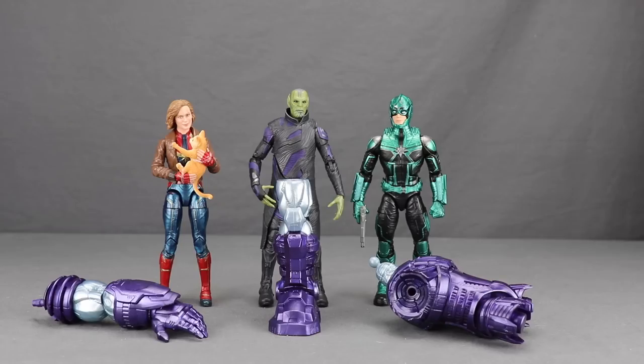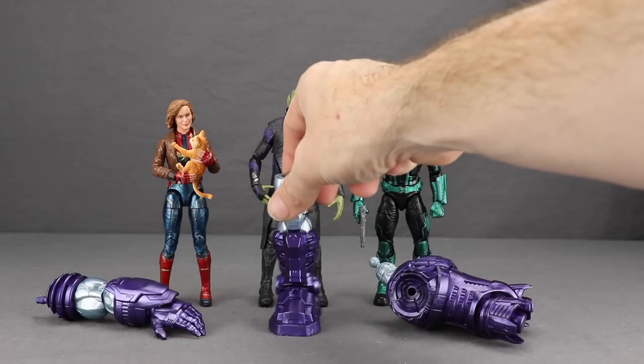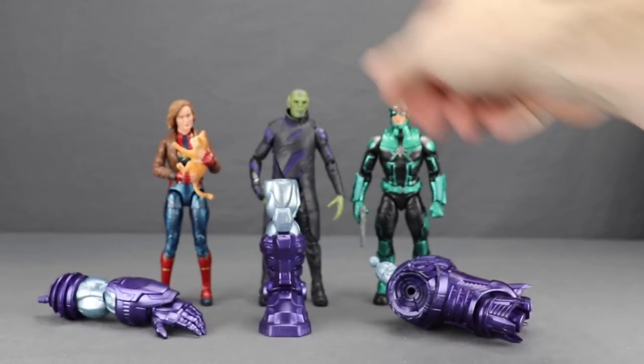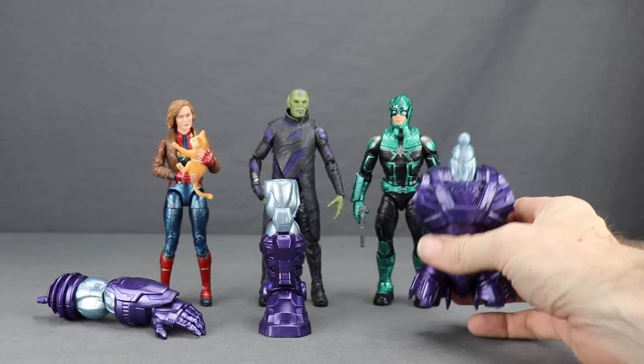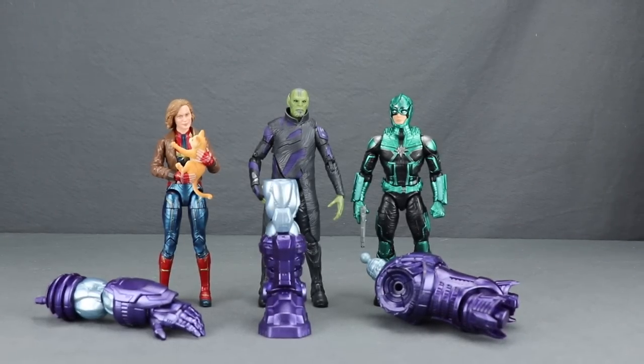Here's a look at the figures outside the packaging along with the other contents. For the Kree Sentry Build-A-Figure, we get the left arm with the Captain Marvel figure, the left leg with the Skrull figure, and the torso section with the Kree Commander figure. I'll be looking at the Kree Sentry in its own review once I've gone through all the figures in the wave, so be sure to check back for that.